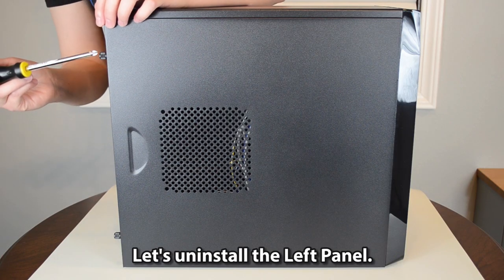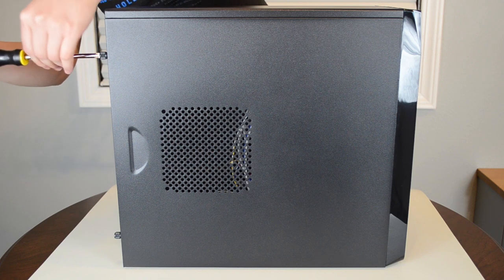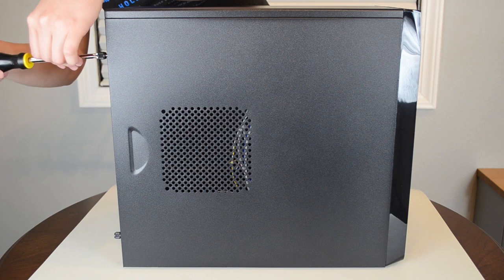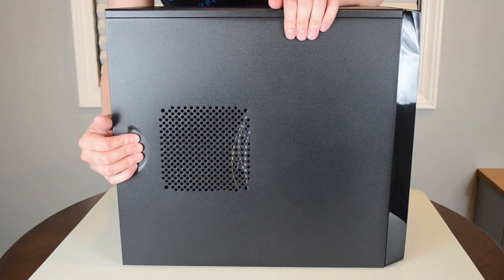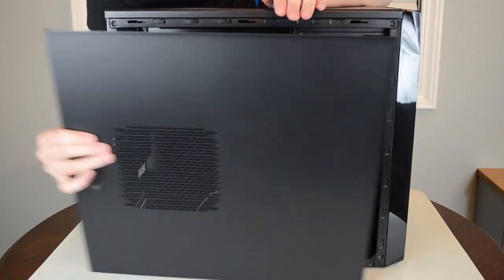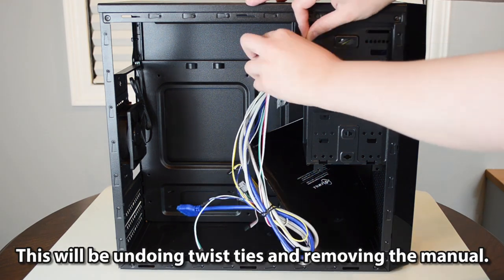Let's uninstall the left panel. Counterclockwise the two screws. Remove the contents within the case — this will involve undoing twist ties and removing the manual.